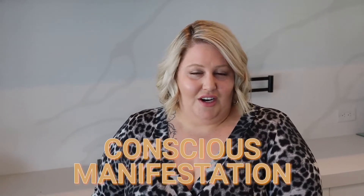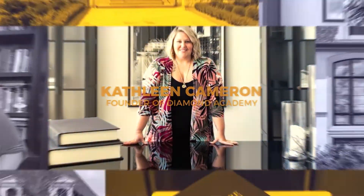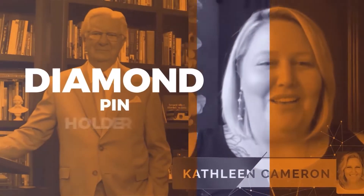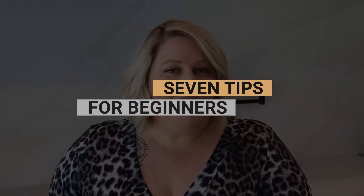Hello and welcome back. Kathleen Cameron here, chief manifestation success coach of Diamond Academy. I'm here today in my beautiful kitchen to talk to you about manifestation for beginners. Like anything, there are foundational things that are easy to connect with and understand, and you can always dig deeper. Today I'm going to give you my seven tips for beginners to help you start thinking about manifesting what you want instead of manifesting what you don't want.